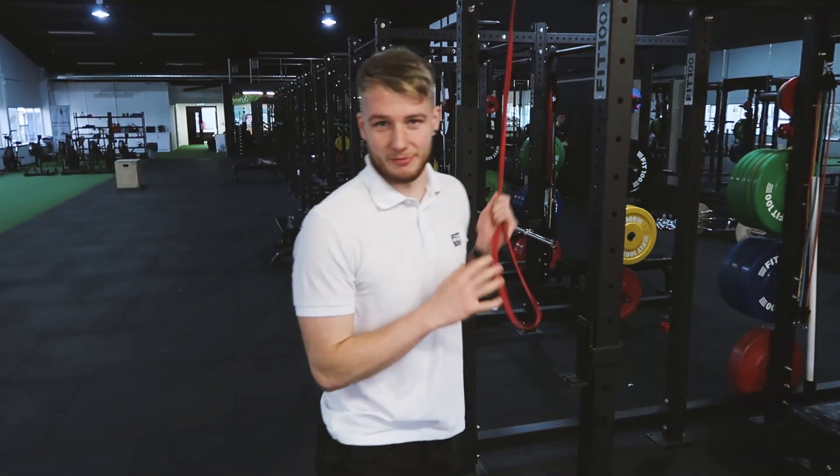Let's try and get this done in a minute. Hopefully you can hear me with the music in the background, but today we are talking about banding the pull-ups. Most people when they band the pull-ups band it from the top, and the reason why I don't encourage you to do this is because it makes it very difficult to make it easier or harder.